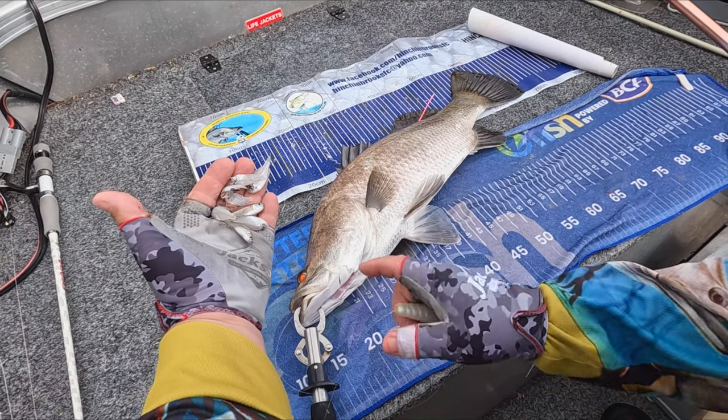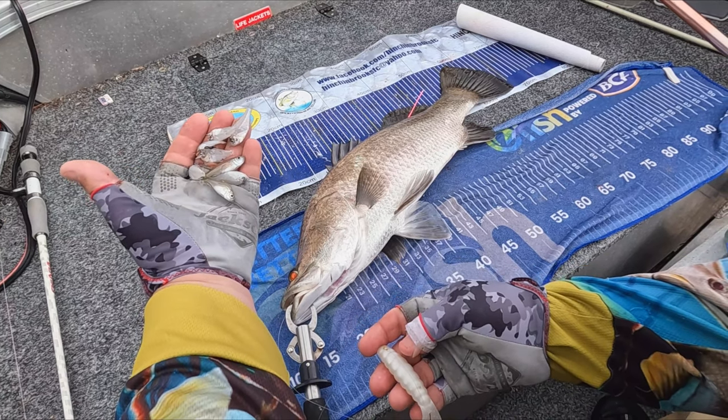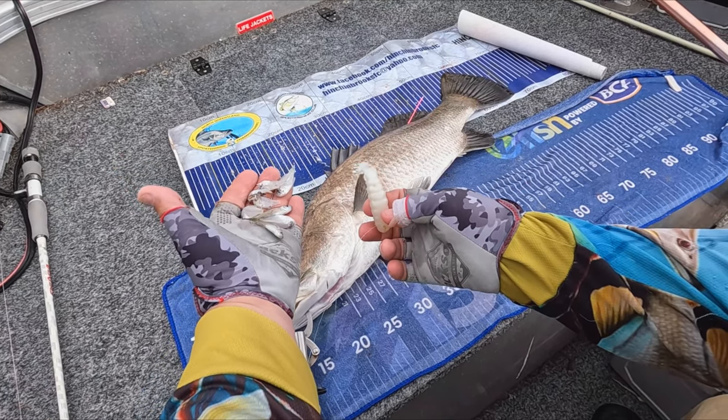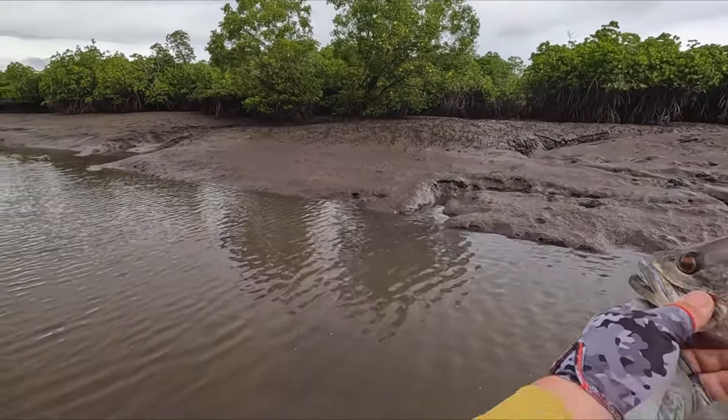I think that's what the barra sometimes gets excited by when they're feeding and gorging themselves on small bait — it fits perfectly. Making that change has paid off with another solid barra. He's been out of the water long enough, we'll get him in and get some water back through his gills.